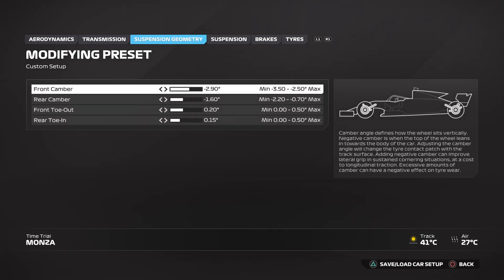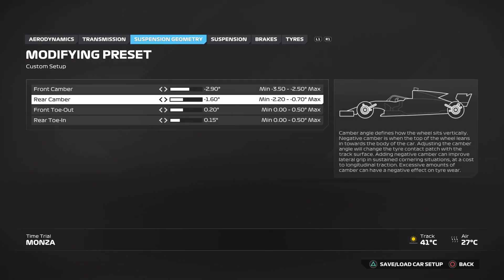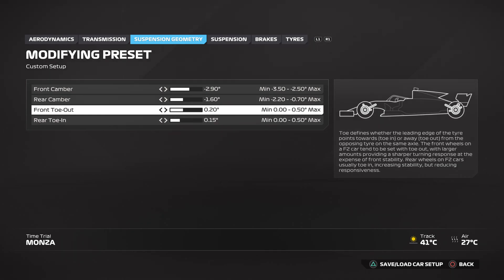Suspension geometry: you want the front camber at minus 2.9 and the rear camber at minus 1.6. You want the front toe out at 0.20 and the rear toe in at 0.15.